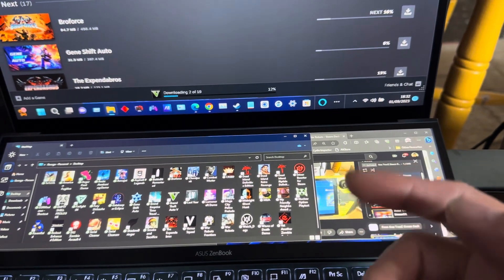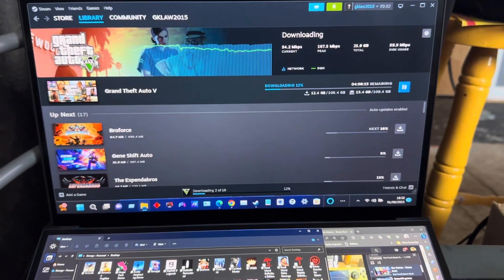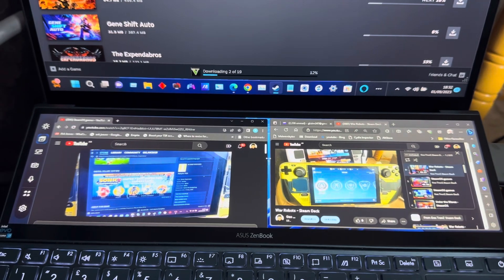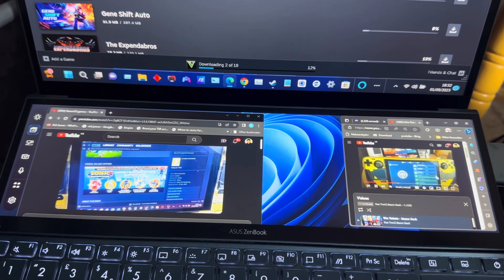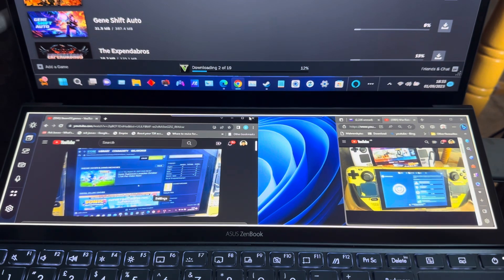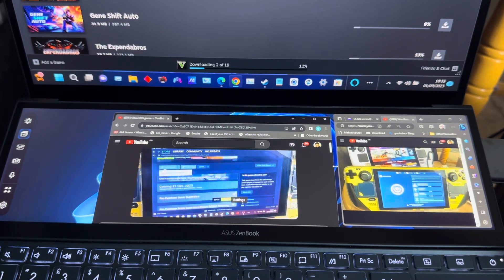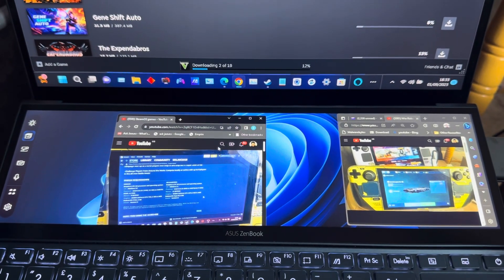The dual screen is tilted upward. I'm still in the process of downloading games - I only got this yesterday so I'm still checking it out and seeing what it can do. Now that I've reminded myself, I could use Spotify - I could have music playing.